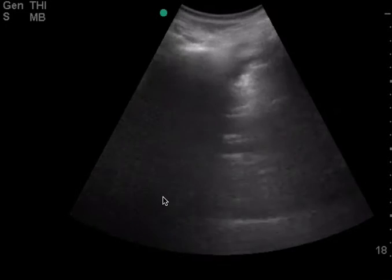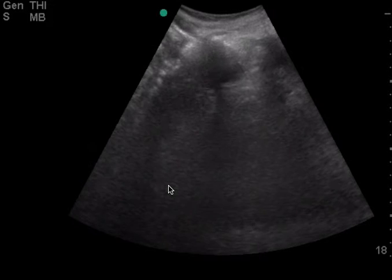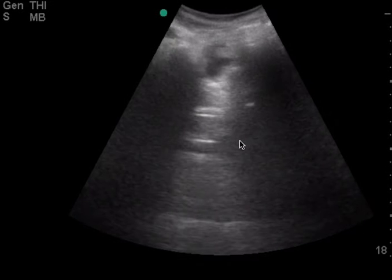This is the pelvis view here on the FAST exam, and I think right there, this is either the bladder, or this is maybe trace or a small amount of free fluid. Hard to tell, but one thing you can realize is that your depth is very, very deep, so there's all this space that's not necessarily necessary — you could decrease your depth.